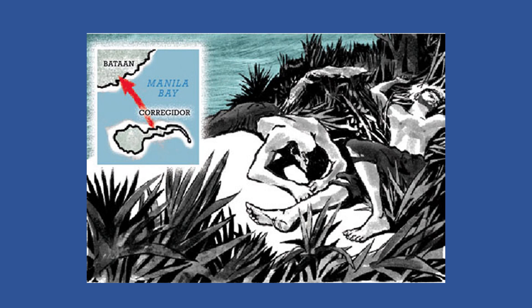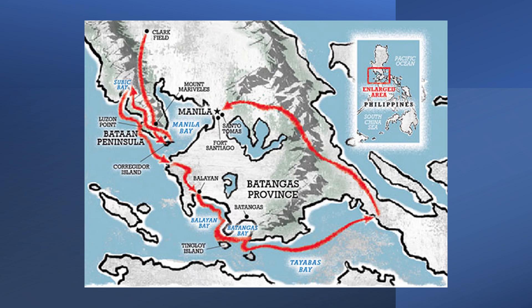When Corregidor fell to the Japanese, again Whitcomb was one of several to escape from being taken prisoner. This time, he did so by swimming for eight hours across the sea to get back to the mainland.